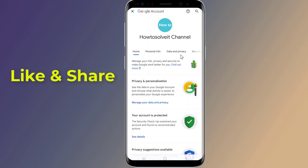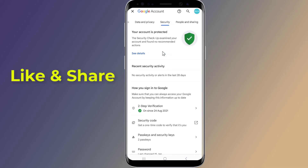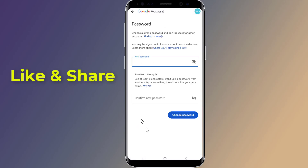Go to Security. Scroll down to Password. Enter your phone PIN or fingerprint. Here you can change your password without the old one.